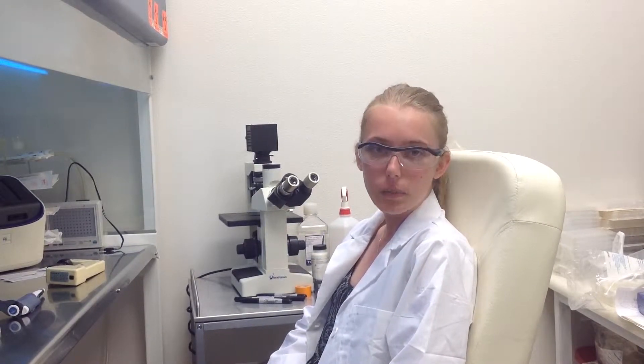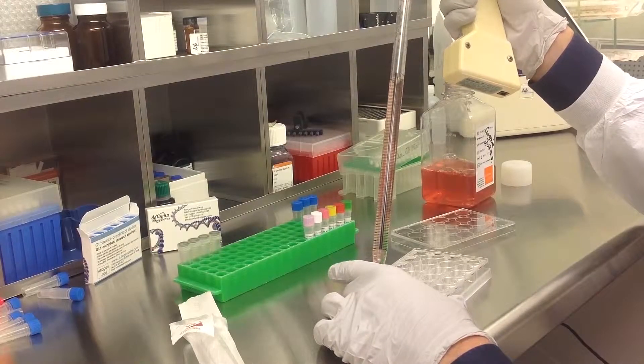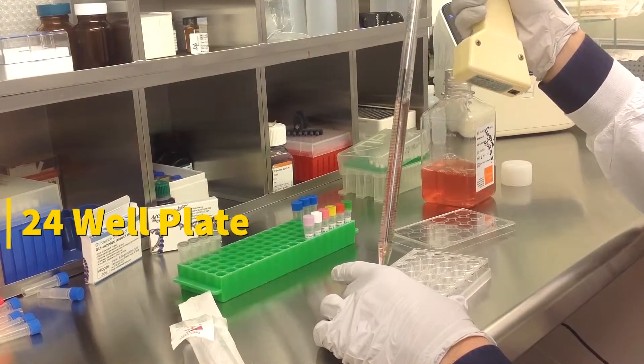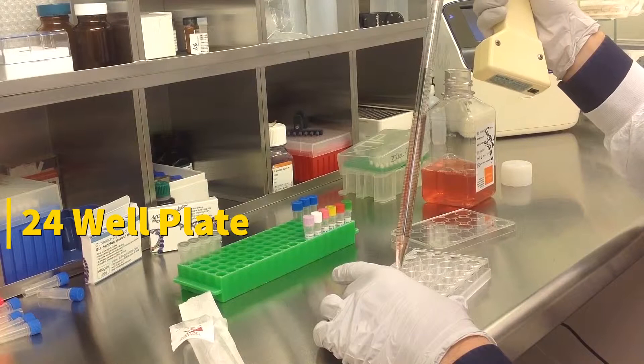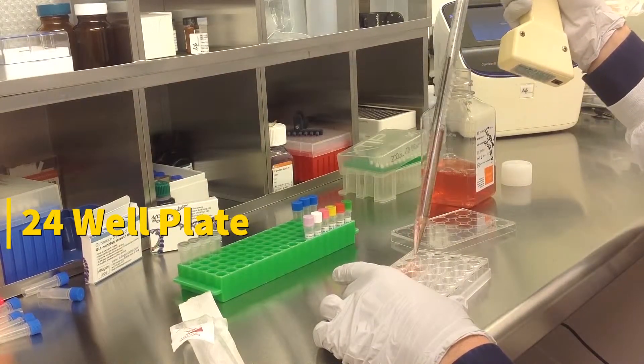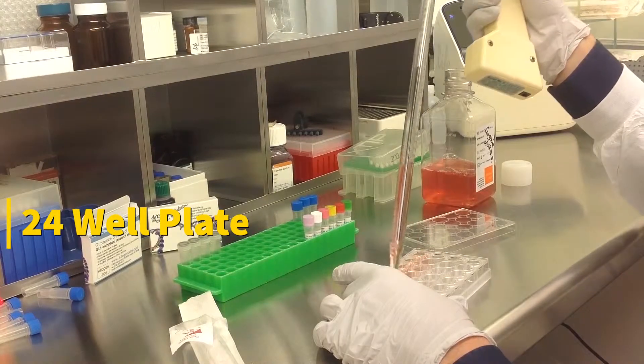Today we will be transfecting IMR-90 cells obtained from ATCC, using a transfection kit manufactured by Altagen Biosystems. In this tutorial, we use a 24-well plate. Transfections can be scaled up or down based on plate surface area as described in the corresponding transfection protocol, which can be found at altagen.com.